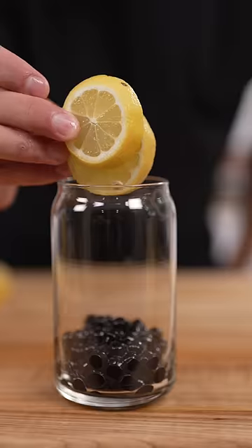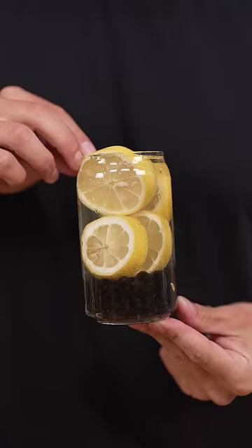Now into our glass with our boba, lemon slices, ice, and lemonade — the drink of the summer. That's delicious. Why has nobody done this yet?